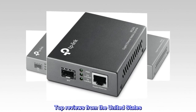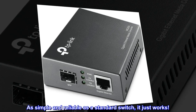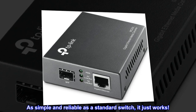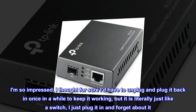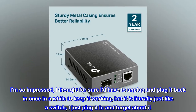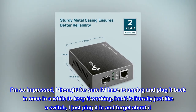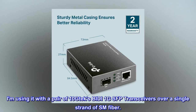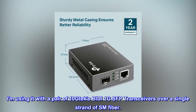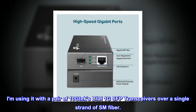Top reviews from the United States: 'As simple and reliable as a standard switch — it just works. I am so impressed; I thought for sure I'd have to unplug and plug it back in once in a while to keep it working, but it is literally just like a switch — I just plug it in and forget about it. It even runs cool. I am using it with a pair of 10G BiDi SFP transceivers over a single strand of single-mode fiber.'